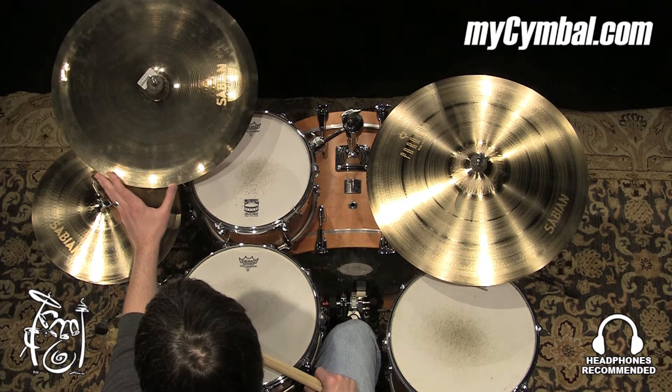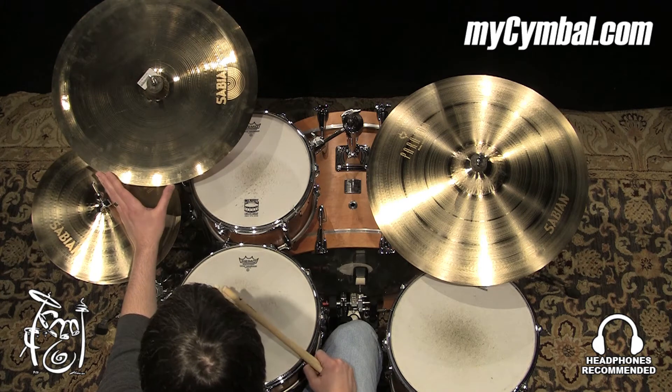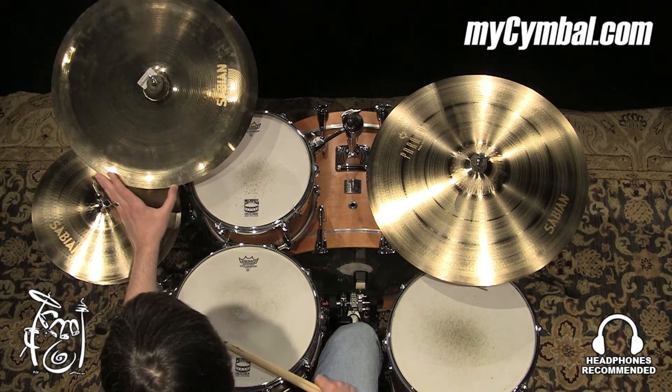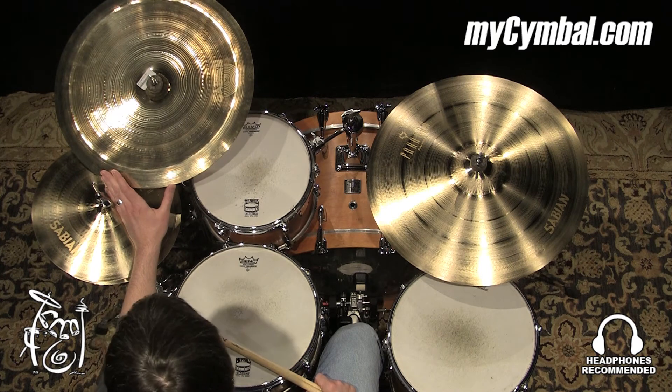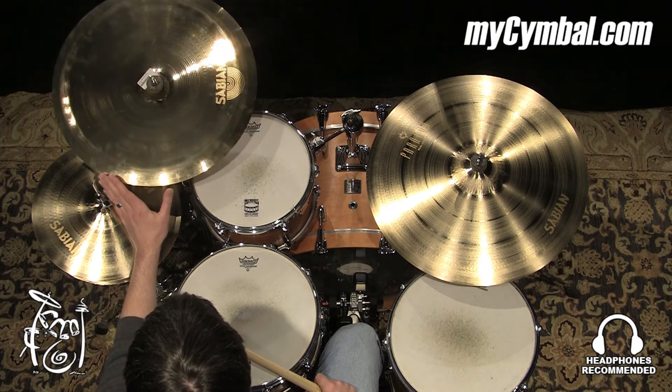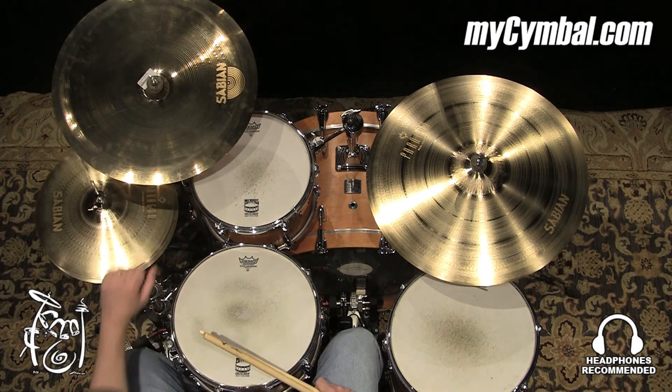I think the number one problem most people have with Chinas is anytime they use them, they feel like they're overusing them because it overtakes everything. So this one will blend a little bit better. You can get this exact Sabian 20-inch Paragon Chinese cymbal in a brilliant finish only at mysymbol.com.